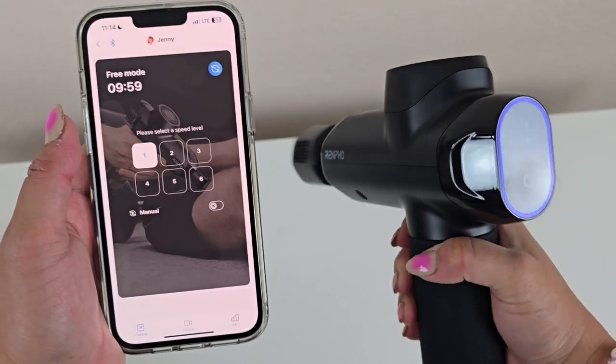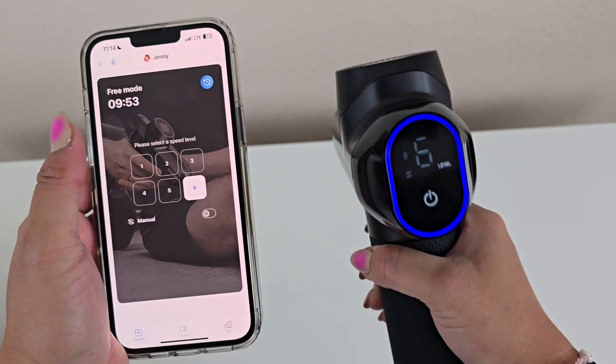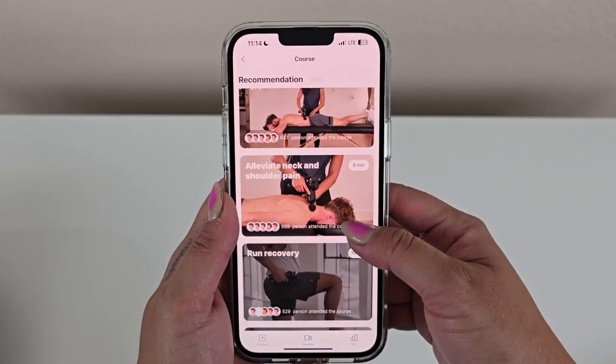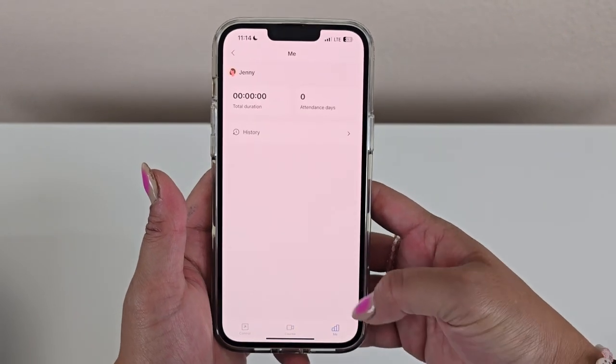One of the standout features of this massage gun is its smart connectivity. By connecting the device to the Renpho Health app via Bluetooth, users can control the massager's six-speed levels directly from their smartphones. The app also offers access to professional video courses, providing visual guides designed for specific muscle groups.